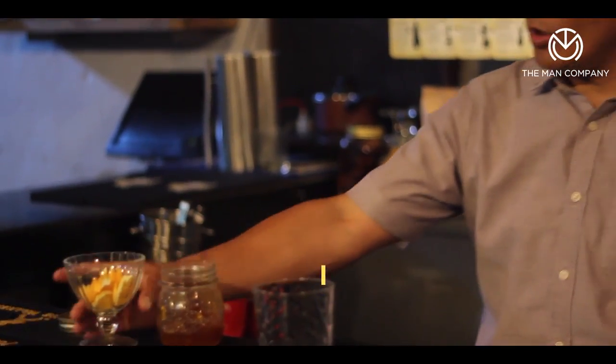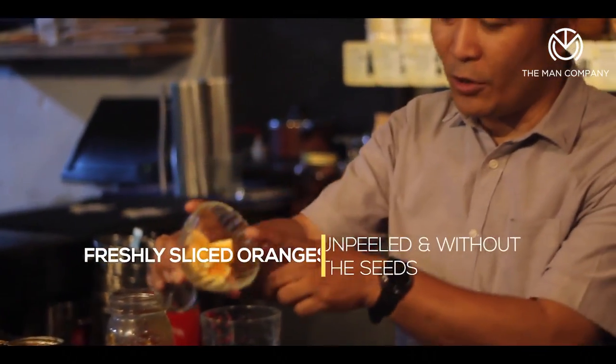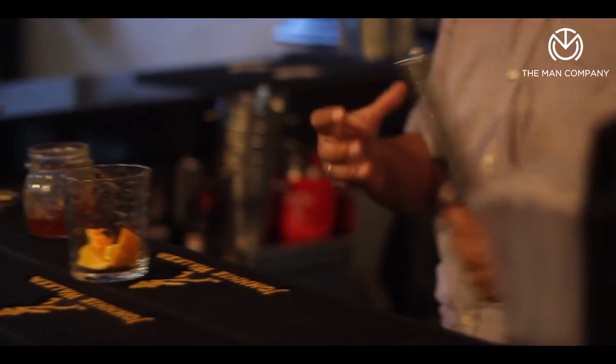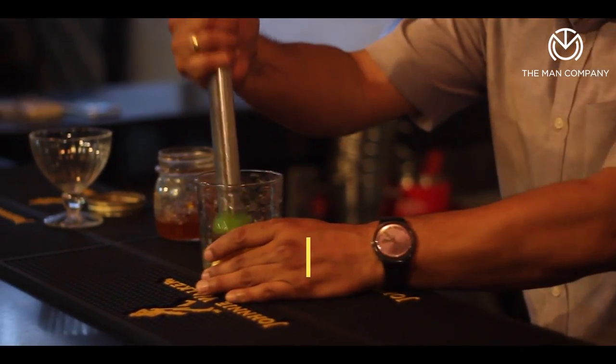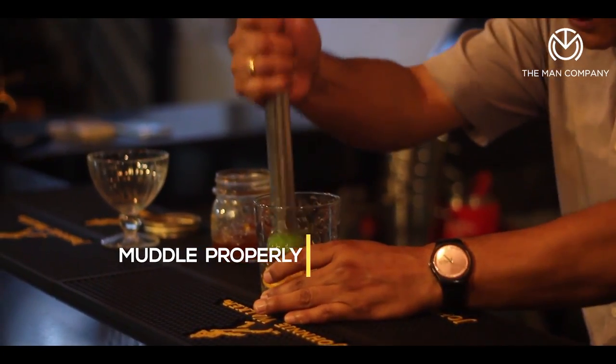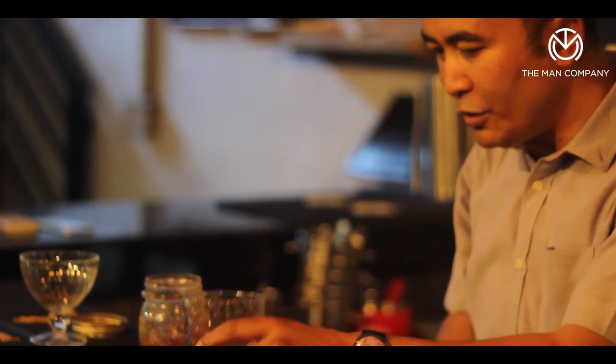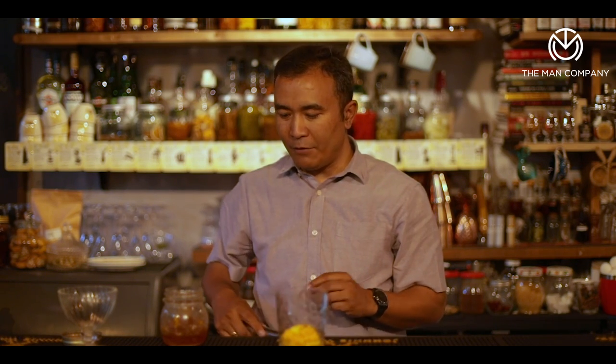Step one: take about six orange chunks in an old-fashioned glass and give it a good muddle. This time around we need to muddle it really hard to ensure that we extract as much flavor from the orange as possible — a good muddle, nice and strong. Whenever you do this at home, just ensure that you take a quick sniff or smell of the drink so that you get the flavors in place.